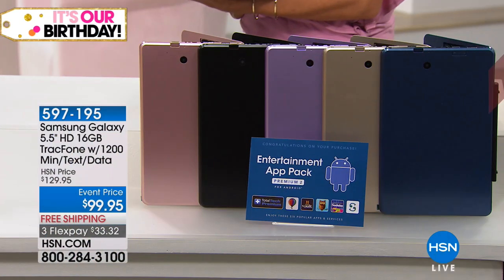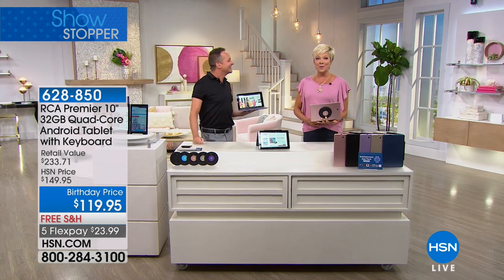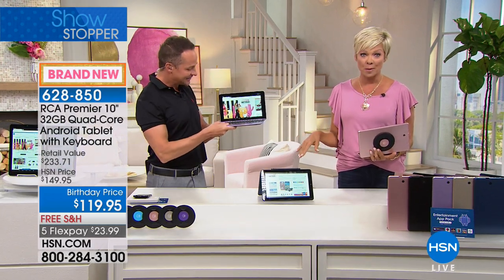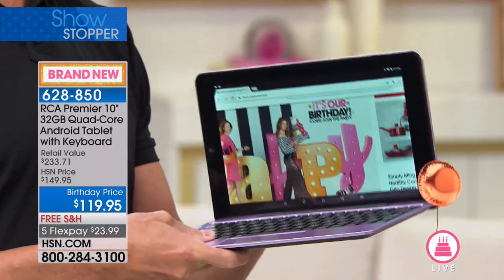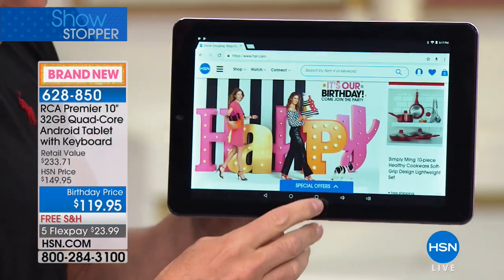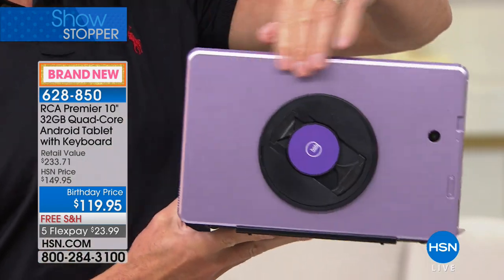RCA has become one of our best-selling tablet brands overall, partly because they give you everything without charging an arm and a leg. This pulls apart so you can use it as a laptop or a touchscreen tablet. Quad-core processor, keyboard included. Available colors are black, gold, lavender, navy, and rose gold. On a FlexPay it's $23.99 to get yours delivered with no charge to ship.